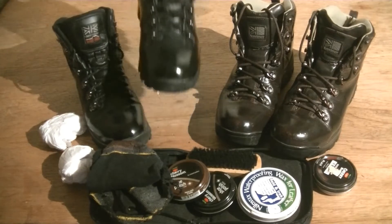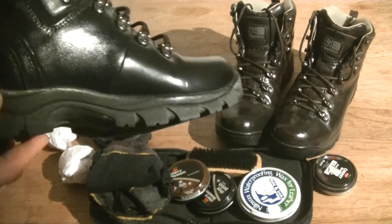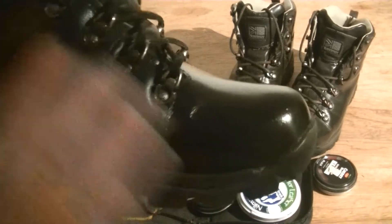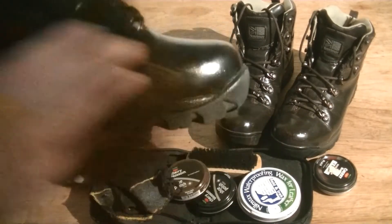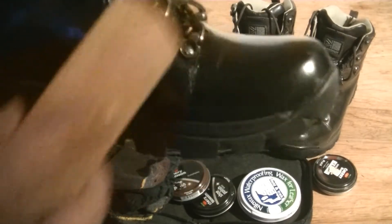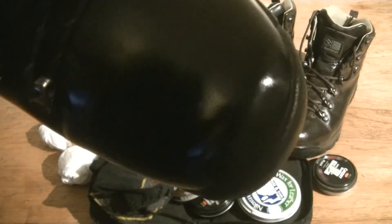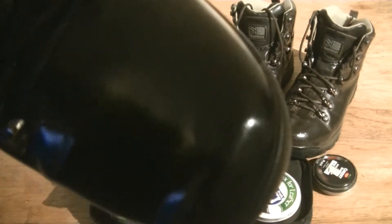So there we have it — boots all nice and shiny. Take your old sock, give them a good rub and clean, polish up nicely, use the brush to get into all the little nooks and crannies, and just finish off the boots. As you can see they're very shiny — you might be able to see me waving my hand in the reflection.